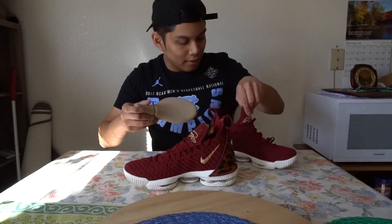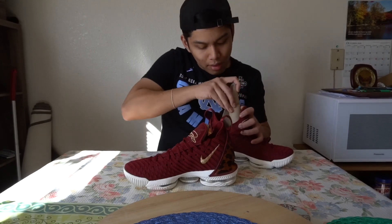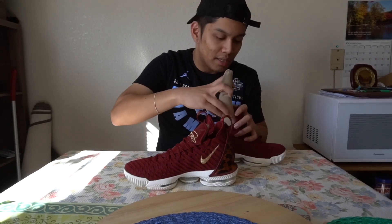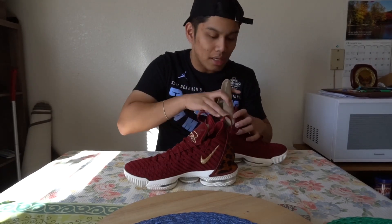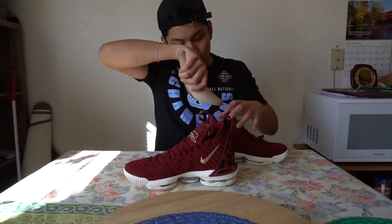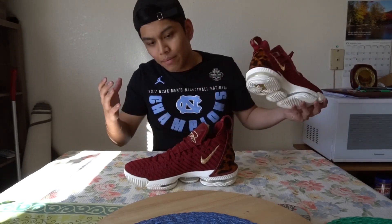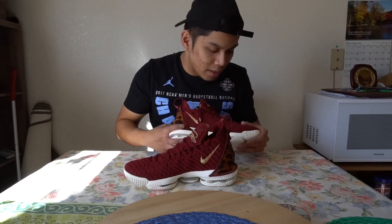That is it for the LeBron 16 King colorway. I'm not the biggest LeBron fan — I just like good basketball. LeBron James is a beast. Right now the Lakers are two and four, but he's one of the greatest of all time.